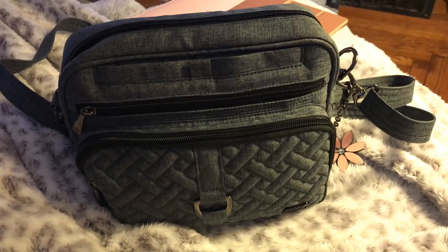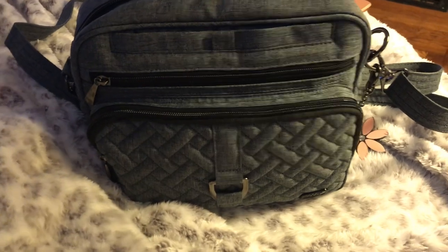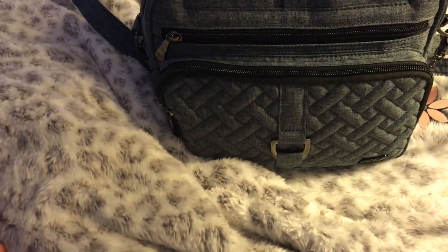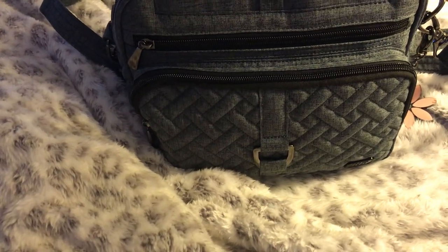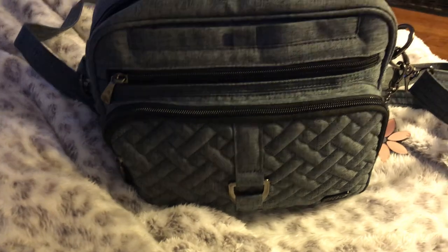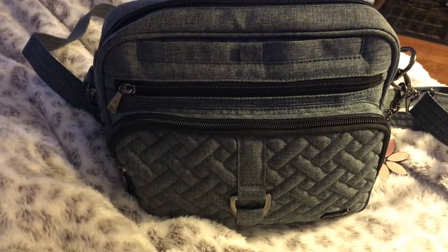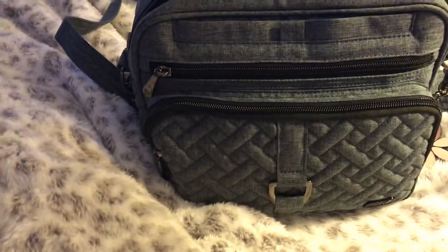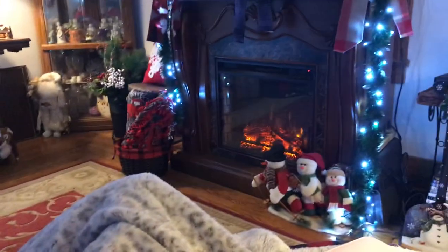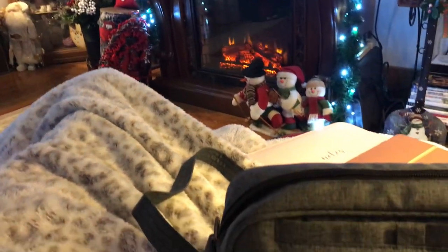Hi everyone! I am back with another what's in my bag, or what bag I'm using now. I have tried doing this video — this is my seventh time. So if this does not work out, I'm just going to wait and try it again tomorrow. I hope everyone had a really great Christmas. I still have some of my Christmas stuff up and probably won't be taking it down until after the new year.